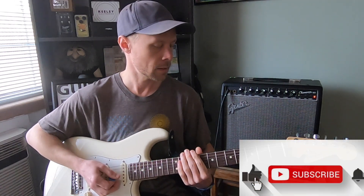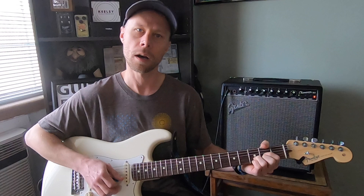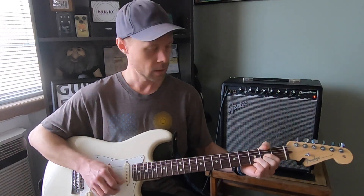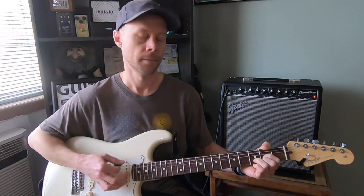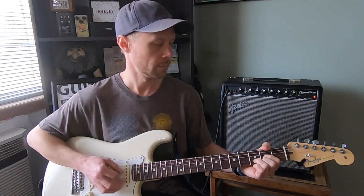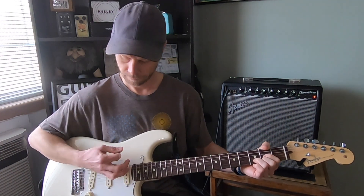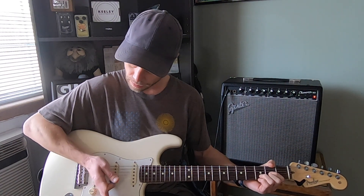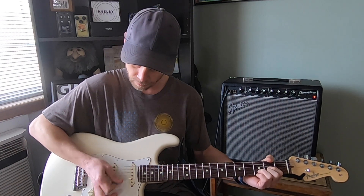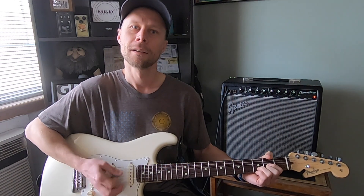It's really easy. The main verse part of the song is just a D, and it's up, down, up, scratch. So it kind of goes... And when I'm scratching, all I'm doing is putting my palm down on the strings and just hitting a couple of the strings with my pick. Like this.